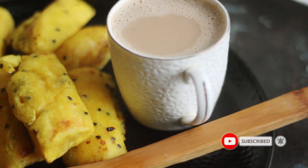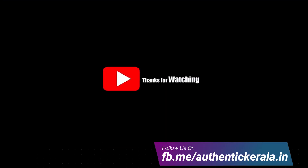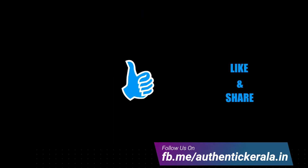If you like this recipe, please share, subscribe, and press the bell. We will see you in the next video. Stay safe and stay happy.